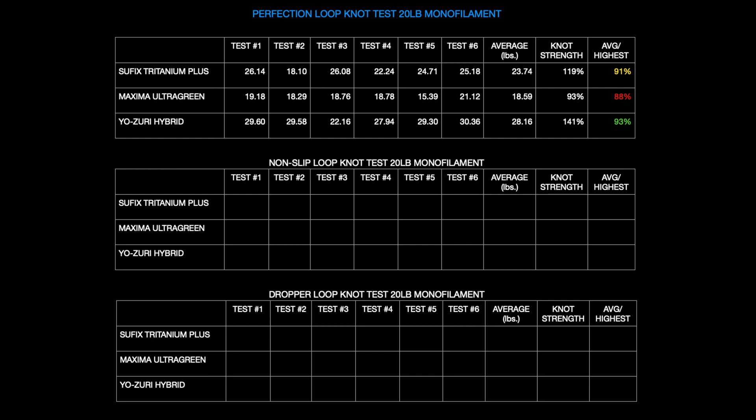Those are the results. The only thing is, if you compare that fairly with fluoro, the fluoros probably have a higher actual breaking strength than 20 as well, so those percentages would come down a bit.